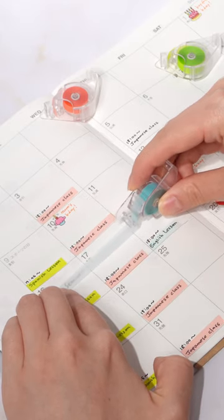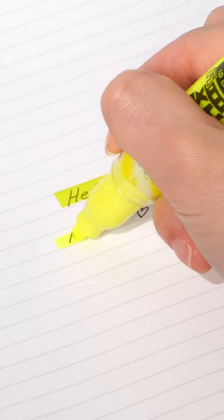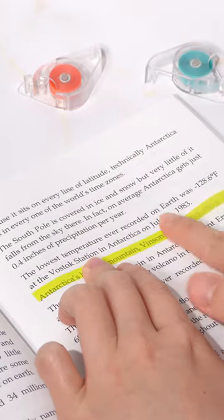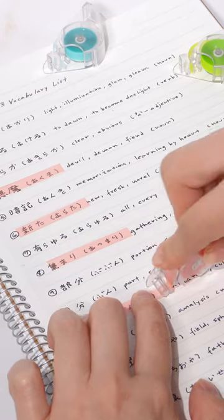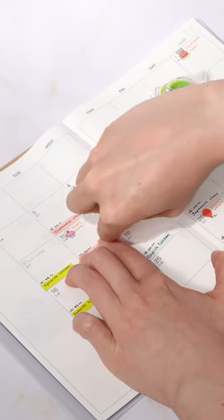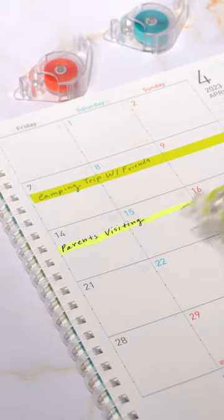A brand new way of highlighting text was introduced by the Hagaseru line marker from Kanbido. Instead of permanently highlighting or marking text, you can peel them off like stickers. This is a great way of marking text with borrowed books or textbooks you're planning to sell in the future. They can also be a great tool for decorating your bullet journals since they won't bleed through paper and will keep your notebooks clean.